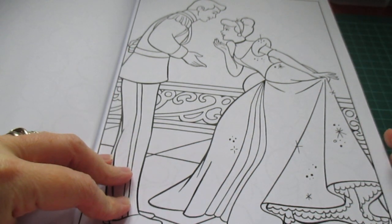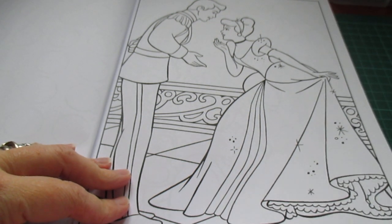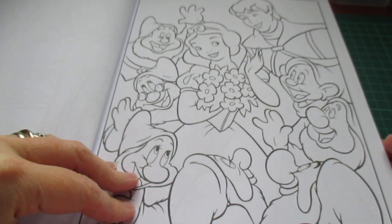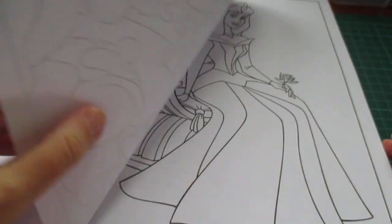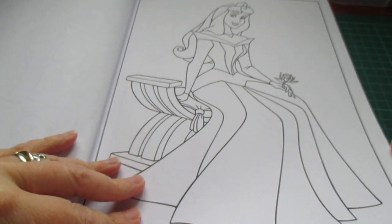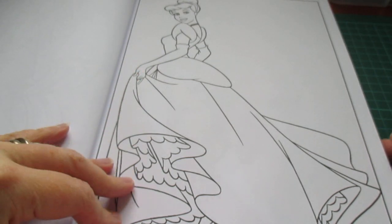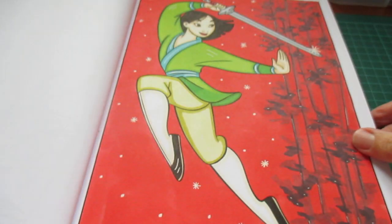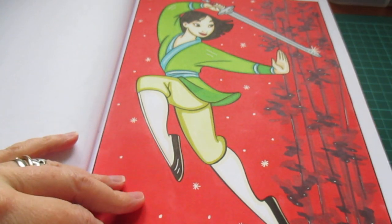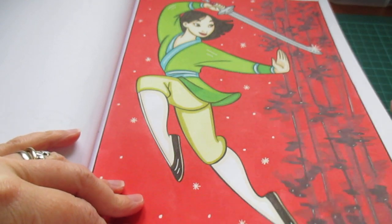Let's start flipping through. I'll try not to tell you everybody because you can see who it is. I'm going to flip through fairly swiftly because it is quite a thick book. If you love Disney, it really does have some very pretty pictures in here. And there's one I did already. Like with most of them, they don't have a background, so you can put your background in yourself.